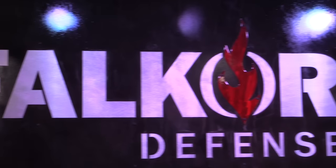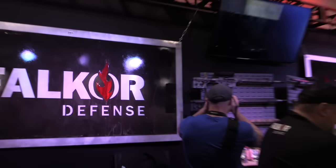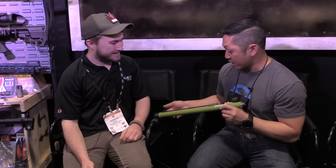Hey guys, Chris Tran with Guns and Tactics Magazine here at SHOT Show 2017. First stop of the day, obviously wanted to see your friends over at Falcor. I'm here with Hunter. How's it going, man? Good to see you. I'm actually doing okay for the first real day of SHOT.